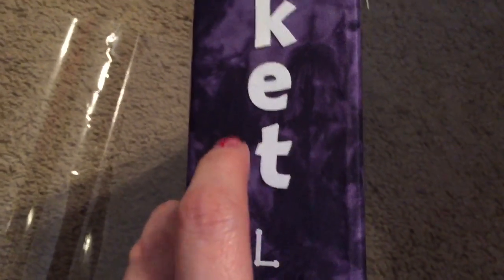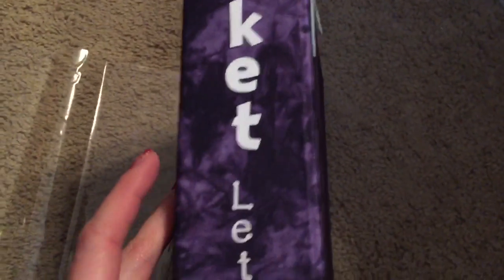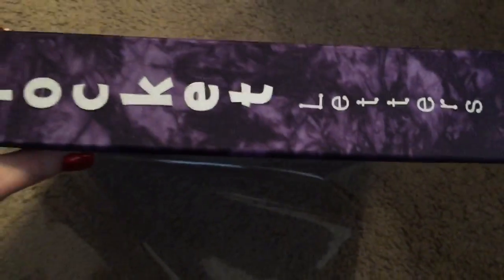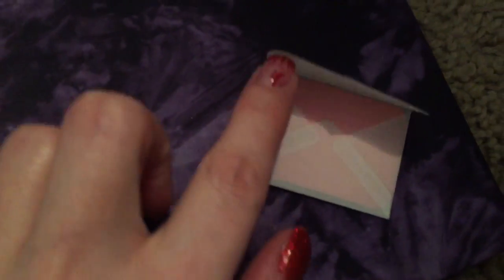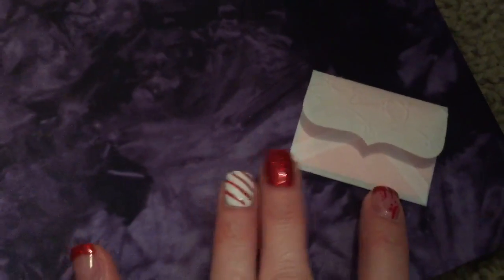I took some white canvas adhesive back letters that I had, picked up from Hobby Lobby on clearance, and did the word 'pocket.' Then I just took some little letters and put letters for 'pocket letters.' Let's turn it this way so you can see the whole thing. I'm leaving the plastic sleeve on it just to protect it, but I just took it off for the video. These little vellum envelopes with little pieces of cardstock in them came as one of the extras in the swap, and I just thought, how perfect is that? So I put them on the front cover.